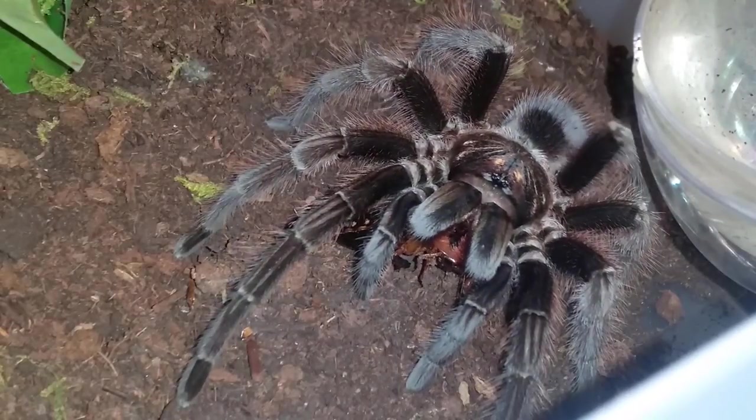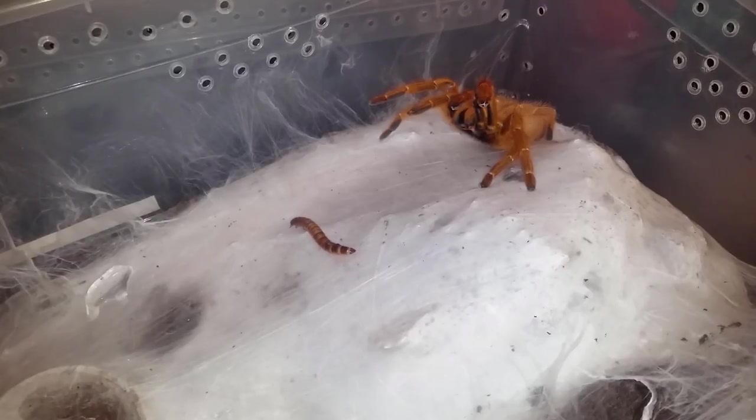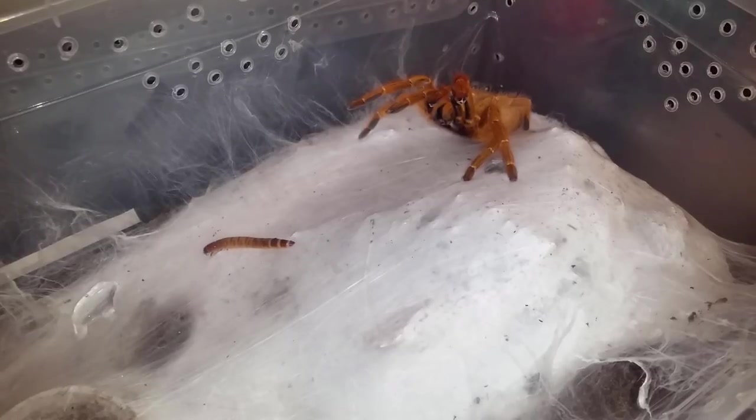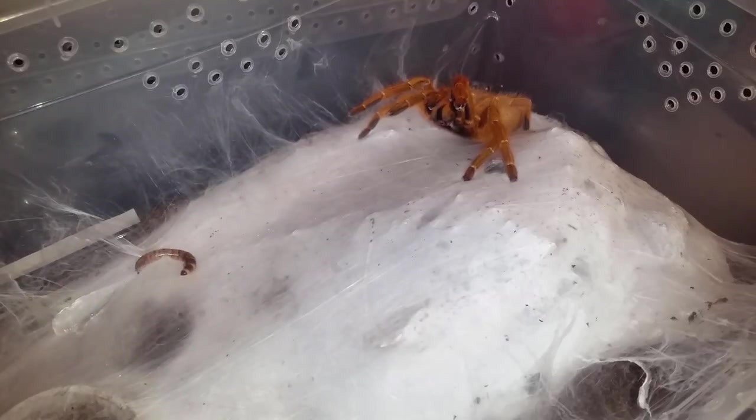She's not doing a whole lot so we'll move on to the next. This is Taco, my OBT, P. muranus. She's one of my — I think eight — OBTs. She is my most photogenic OBT I have. She generally stays out like this and I'll bring the enclosure off the shelf and she doesn't do much as long as I'm slow and quiet. Let's try her on a super worm — yep, that's what she does, she gets defensive. Generally she'll sense that super worm and go for it if it's not too far from her.